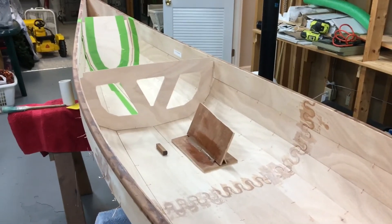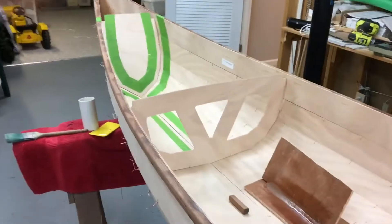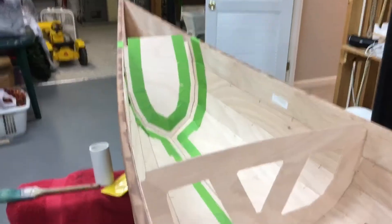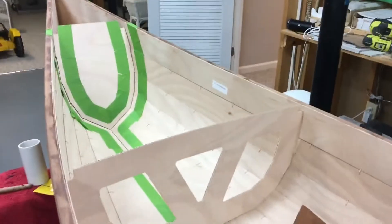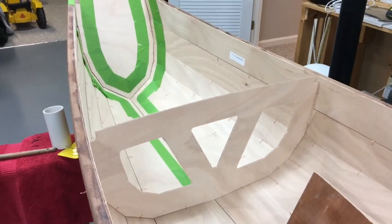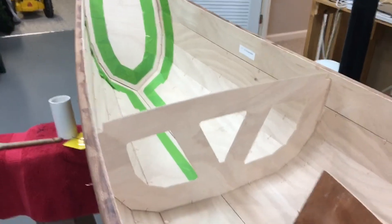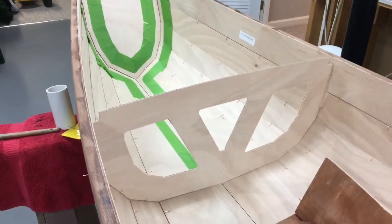The next step is to prepare for the filleting process. One of the things about this process is how much time you spend on it and the aggravation you go through — it just depends on what you want the final product to be. We've reached the stage now where everything in the boat, everything that you see on the inside, is going to be covered with clear epoxy and varnish.